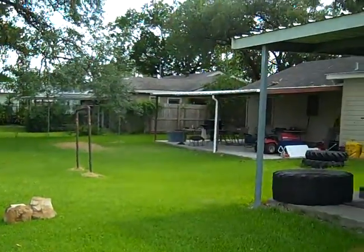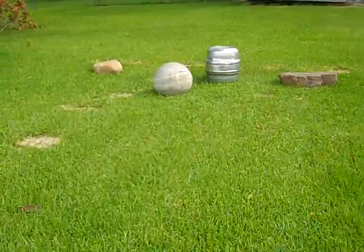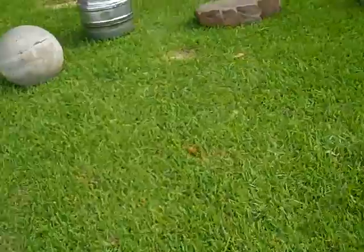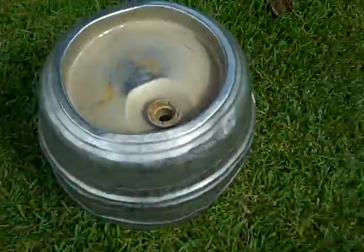Hey everybody, this is T-Rex. I'm just doing a little video. You see this house over here — that's my neighbor. I won't say his name, but he's the coolest neighbor ever. And you see this keg right here? This is the only time you will see me with a keg, because I don't drink alcohol and I don't use it for that reason. What I'm gonna use it for is to lift it.